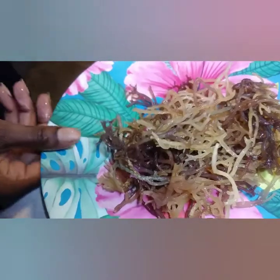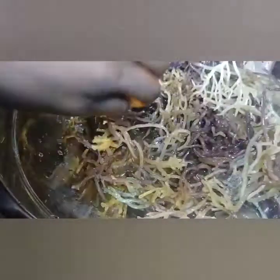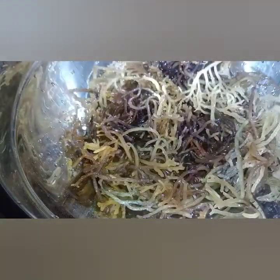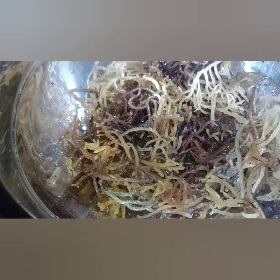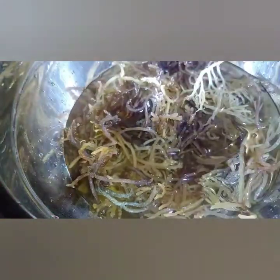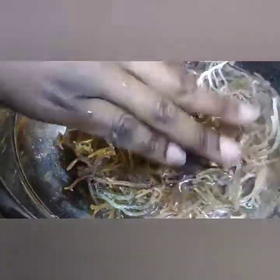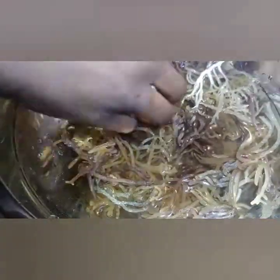I'm going to put it back in and let it sit overnight, then we'll come back and check the results. Make sure you cover it with water to the point where it's fully soaking. It doesn't matter how much water you add at this stage — about two to three cups should be fine.